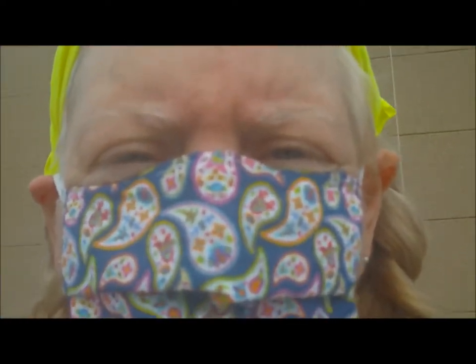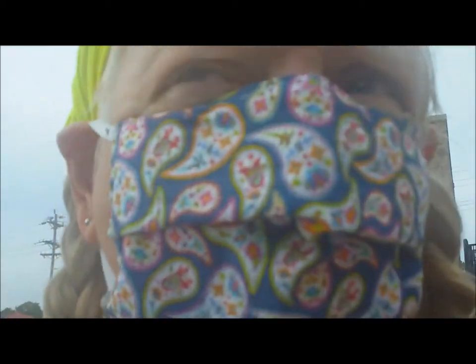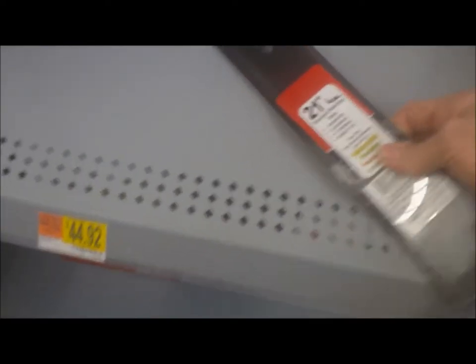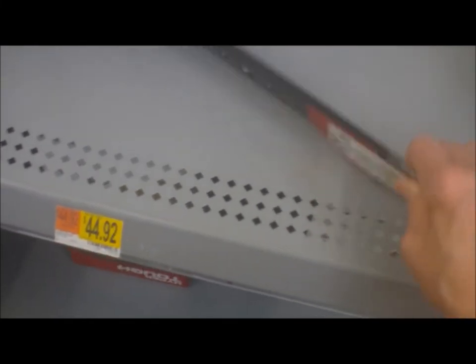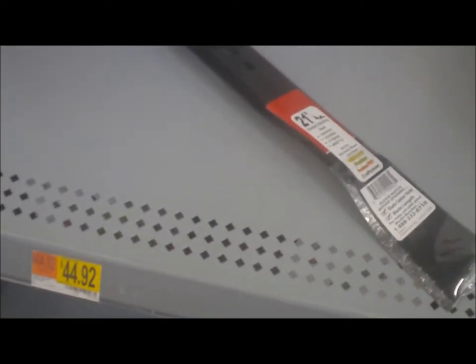I went to Menards. I got some things but they didn't have the right kind of lawnmower blade, and I accidentally left the old blade in the cart. I'm at Walmart now. Hopefully they'll have one, otherwise I'm out of a lawnmower. They only have three blades left. I think the one that I had was a 22-inch, but this one is shaped just like it and it says it will work on a Craftsman. Wish me luck!